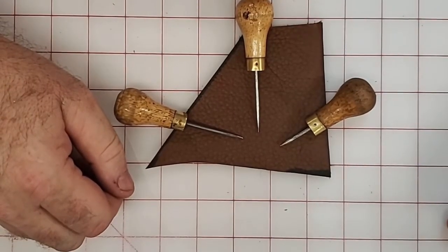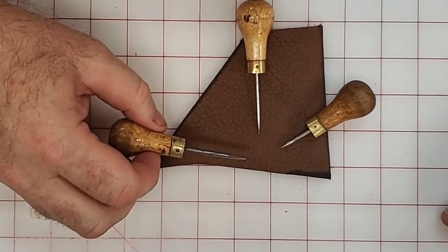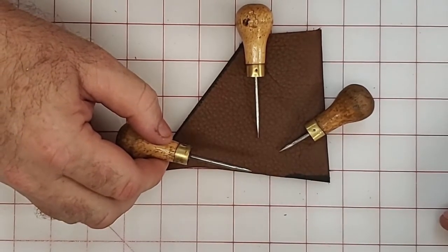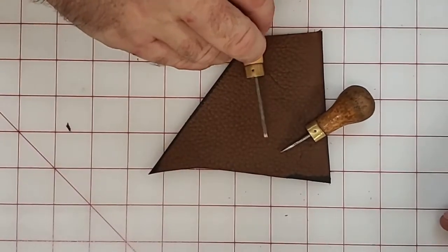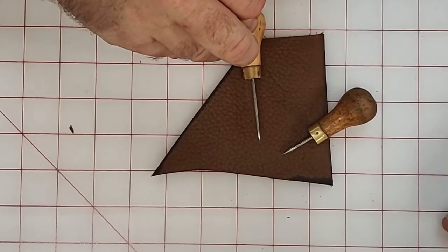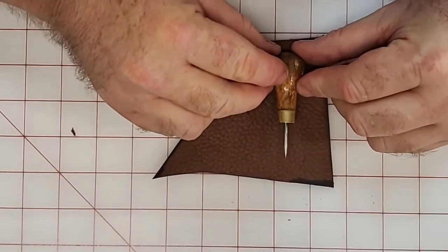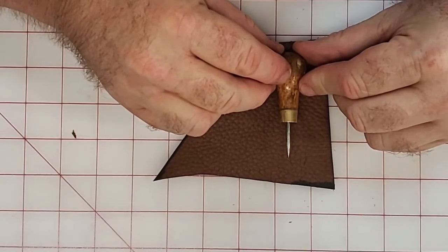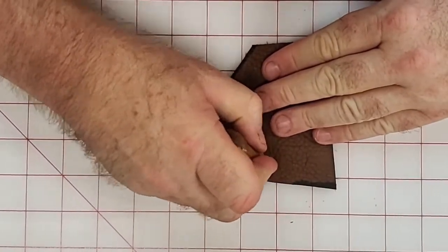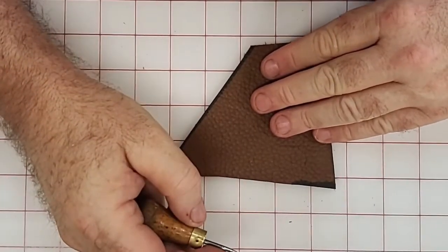Here are the three awls I'm using for this project — they're in fact the same awl in different states. The unmodified version reintroduces holes that might not be big enough for the needle or were missed during punching. The second is a modified awl with a slight hook, filed and sanded to a finer point — I call this my scratch awl, used for scratching marks. The third has been blunted and shortened for marking hole locations from patterns without penetrating the leather, so I can move really fast.